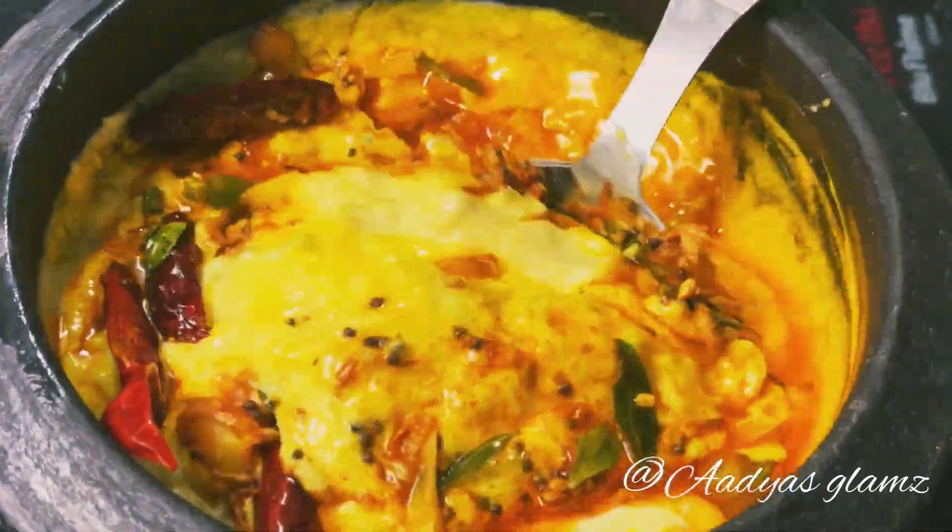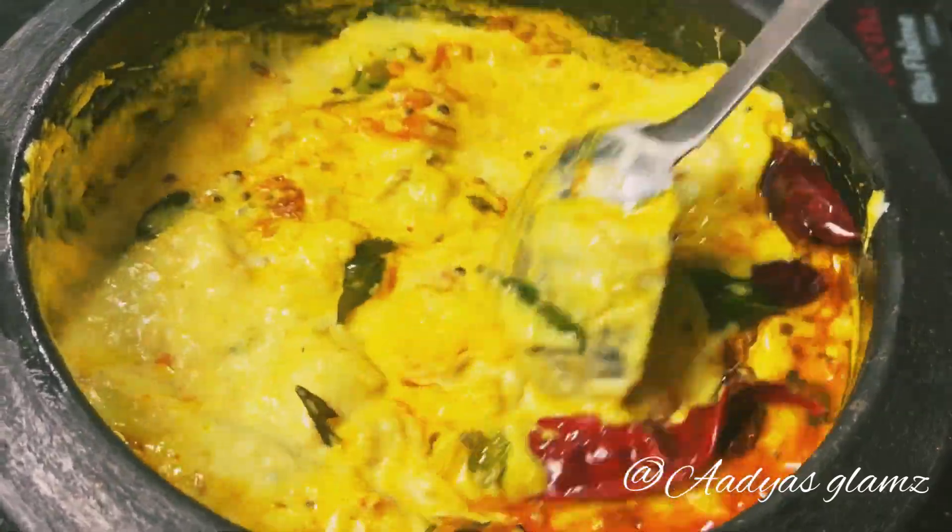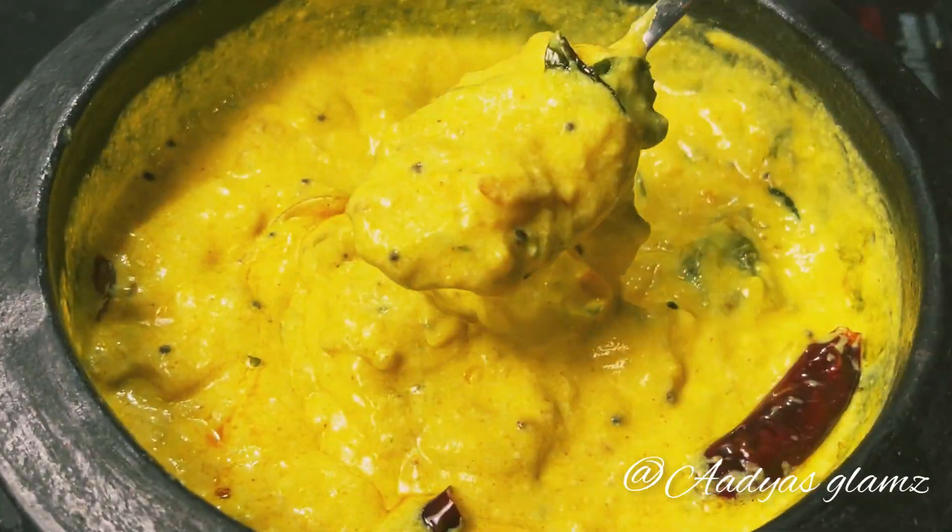Hello, welcome to our video. I'm going to make a recipe that is very hard to share with you. Let's get started in the video.